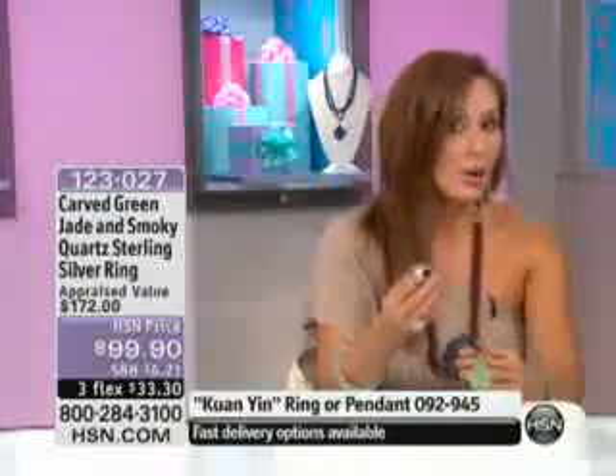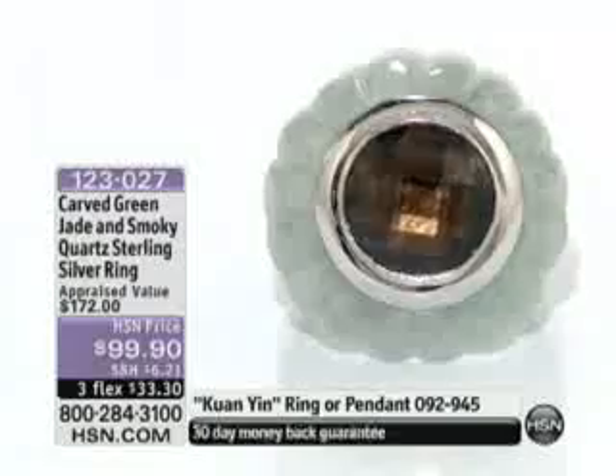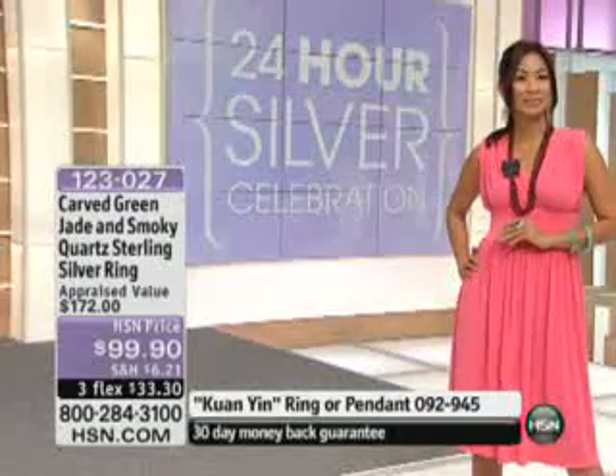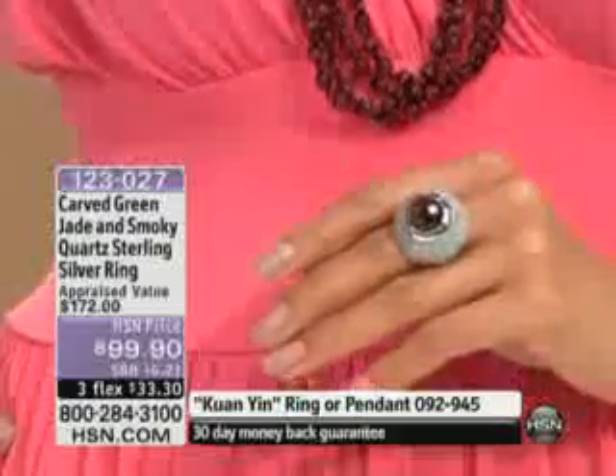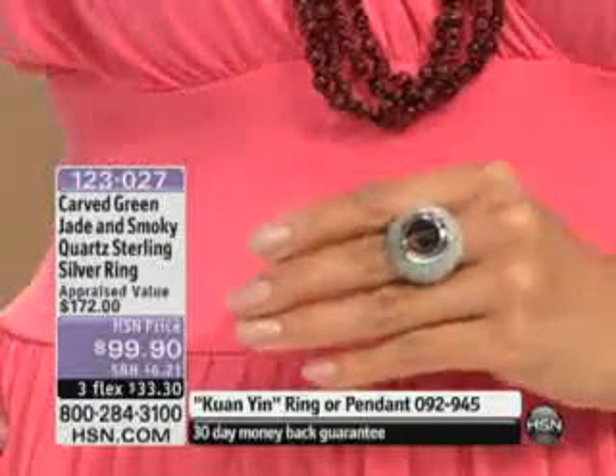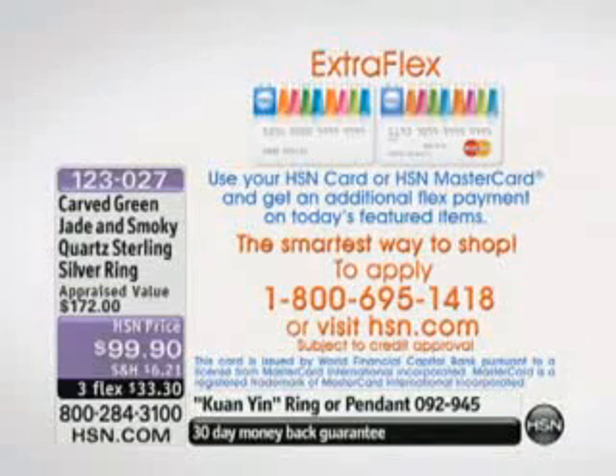I am definitely green with envy. I know that you probably are as well. 3330 is your flex pay option. If you have the HSN card, you can bring this home for less than $25. Again, that's over four and a half carats of smoky quartz — it is huge.